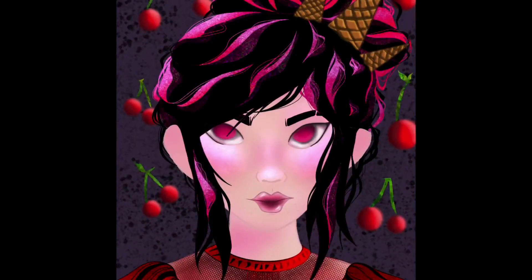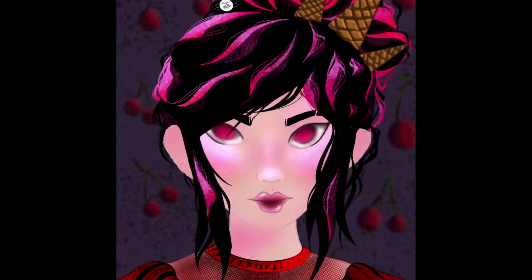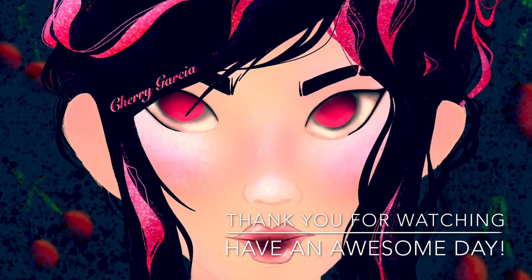I hope you guys enjoyed this video and liked the look of Cherry Garcia, and I hope you see all the other videos. Thank you so much for watching — I hope you have an awesome day, bye bye!